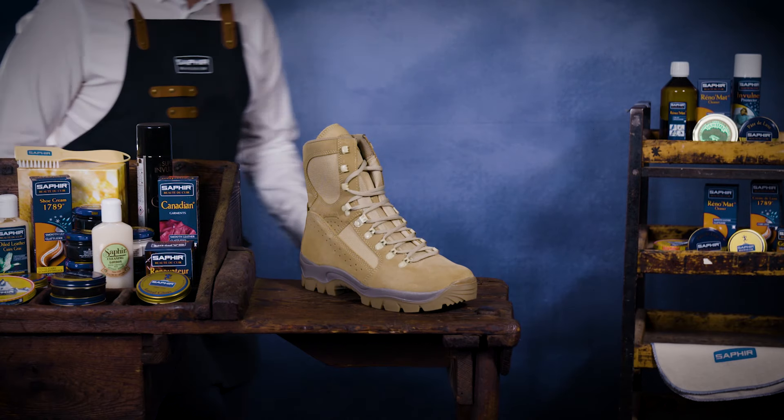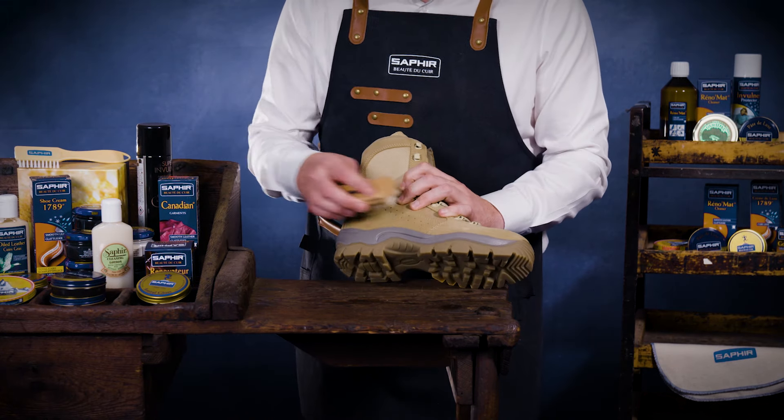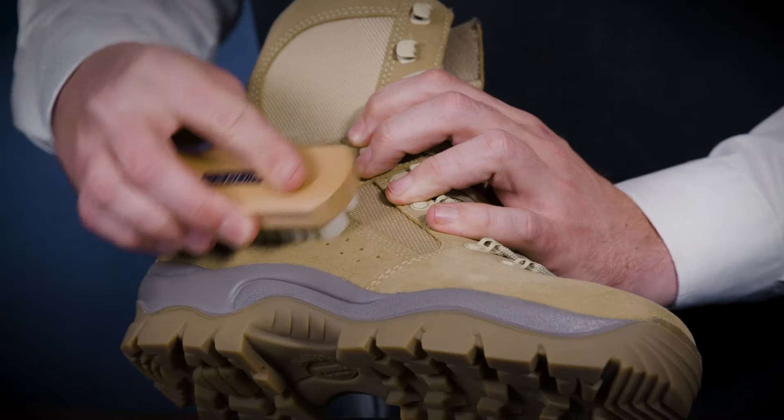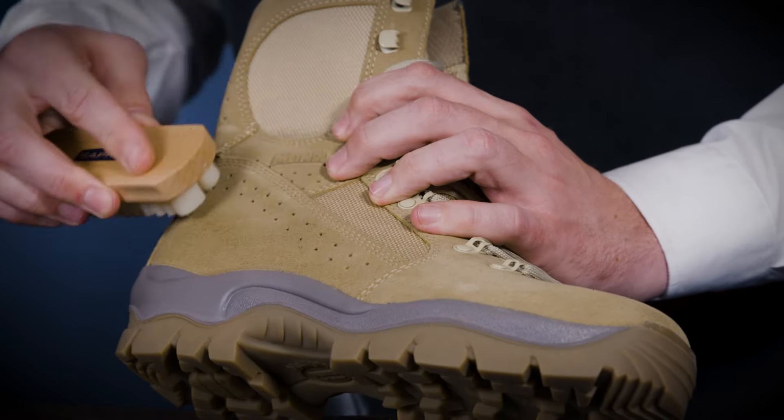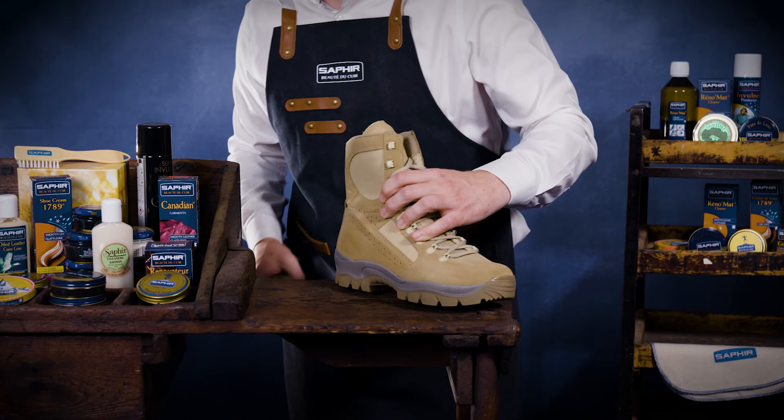When fully dry, using a Saphir Crepe Brush, gently rub over the footwear. The Saphir Natural Crepe Brush is the go-to tool for brushing suede and nubuck. It effectively removes fluff and dust from your suede, refreshing its appearance.